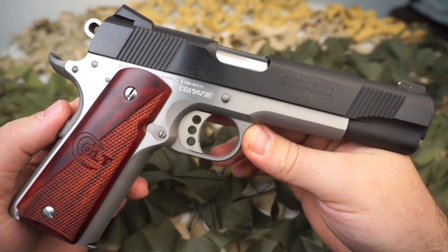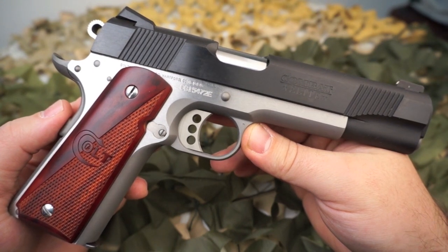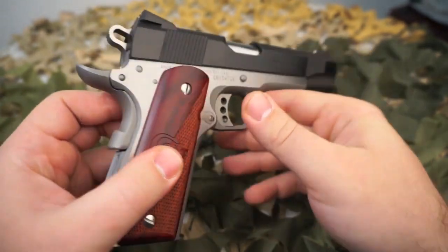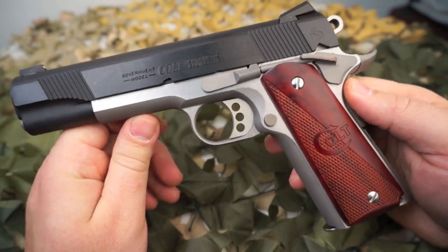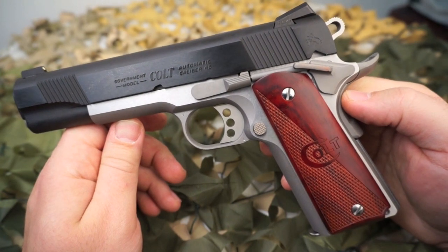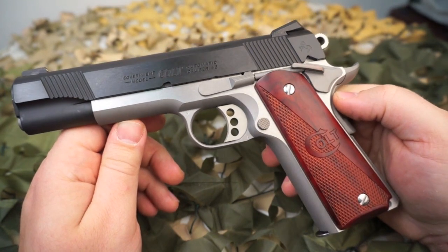So if you're into snatching up Colts when they come out and tucking them away, this might be one to put in the safe. But a lot of guys that buy these, buy them to actually carry and shoot. These have the same reputation as any of the other Colt 1911s — it's a great shooting gun, very reliable, made from quality parts, and put together with a very nice fit and finish.